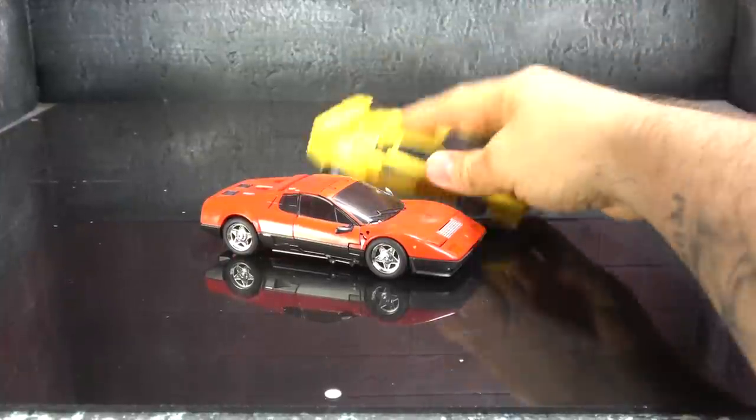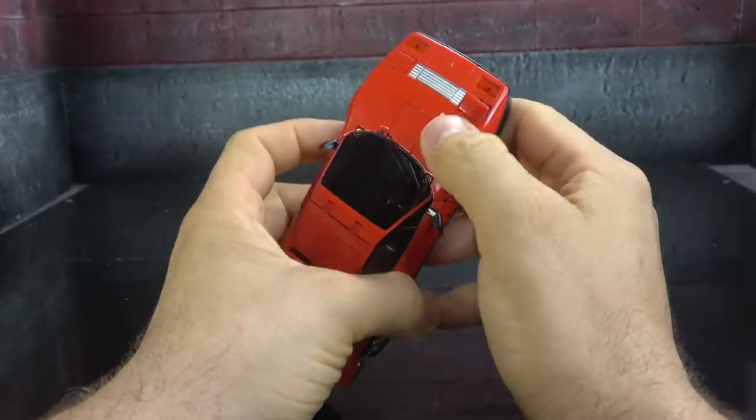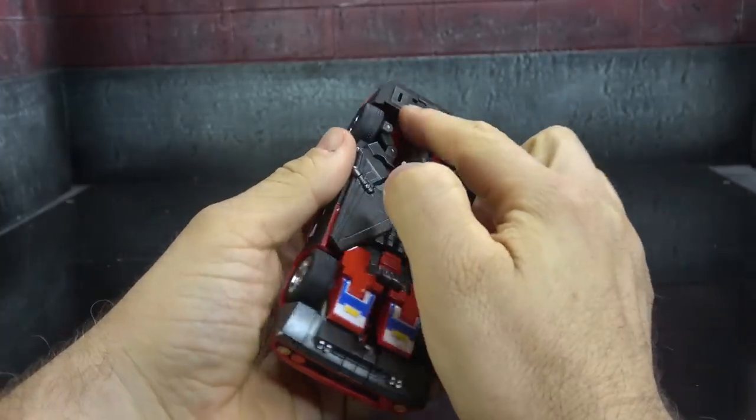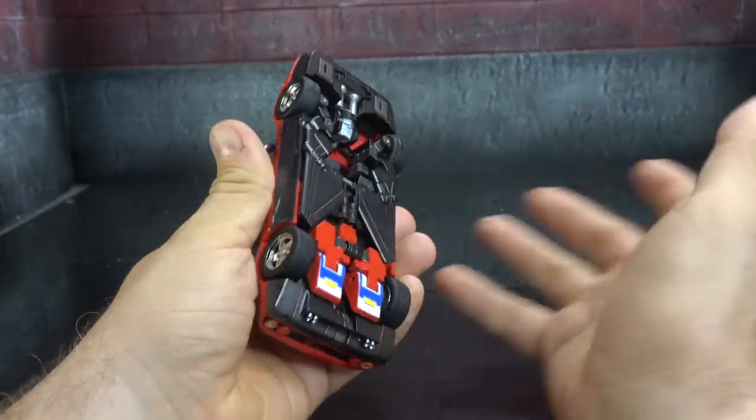Size-comparison-wise, here it is next to Tiger Track — pretty much the size of your standard Masterpiece car. Let's get it transformed. I can't get this other headlight down; I've tried everything and I'm hoping the transformation lets me get to it.